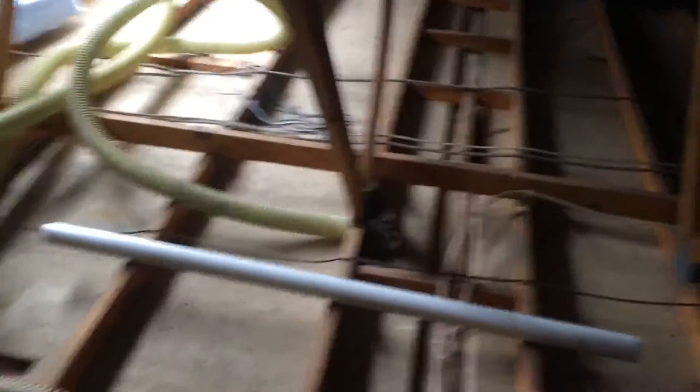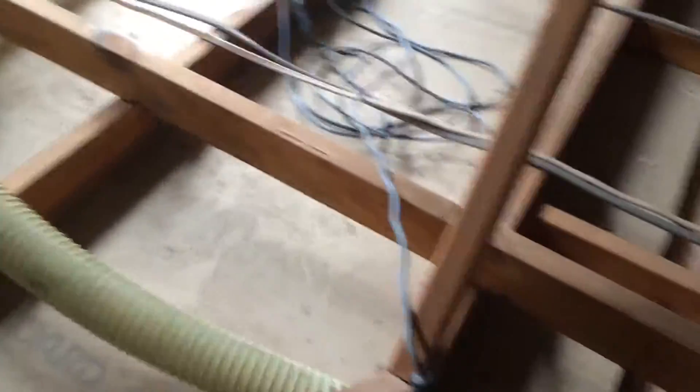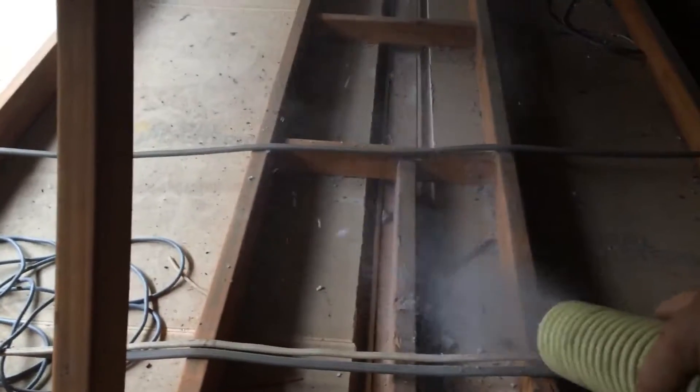I'll come up here and show you how easy it is to pump in. With batts, every one of these little bays has to be cut in and we have to tear the batts in and poke them underneath all of these wires. Whereas with the cellulose, I just grab the hose, turn it on, and pump it in.